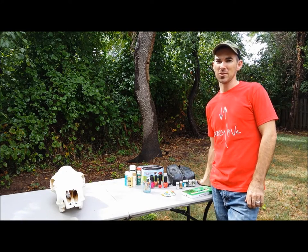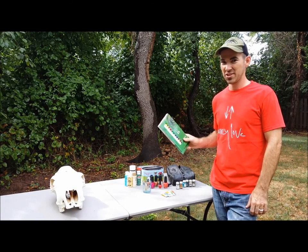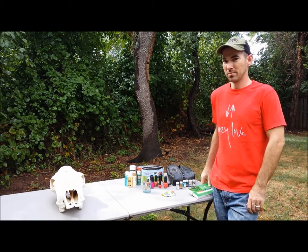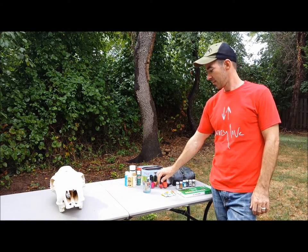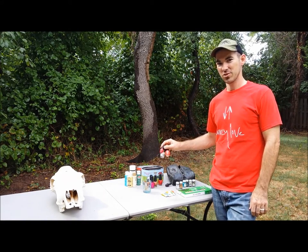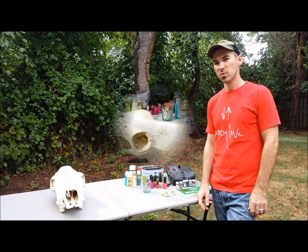I made out like a bandit on this project because my wife is crafty and has all kinds of paints. I'm going to try watercolor, acrylic, and nail polish, and I'll start painting to see which one works best.